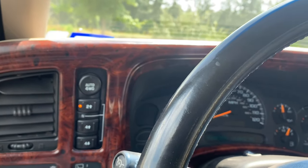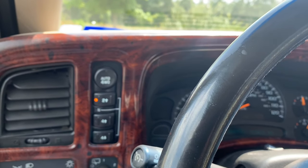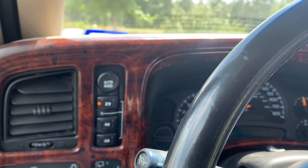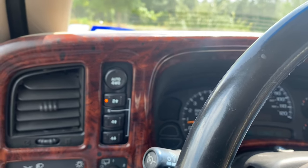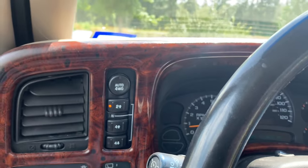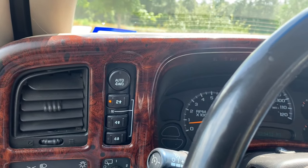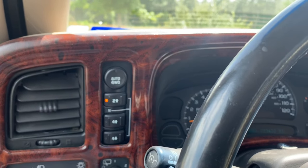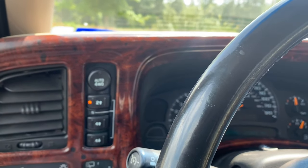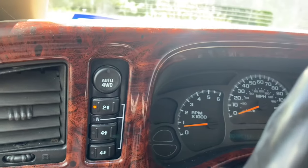I let it sit for a while, then read something on a forum that said to let the car sit for a couple of hours before reconnecting everything and it would work normally. So I let it sit for about five or six hours, came back out, connected the battery back up, started it — and everything worked perfectly. I'm on day two or three now and everything has been perfect with the refurbished transfer case control module.